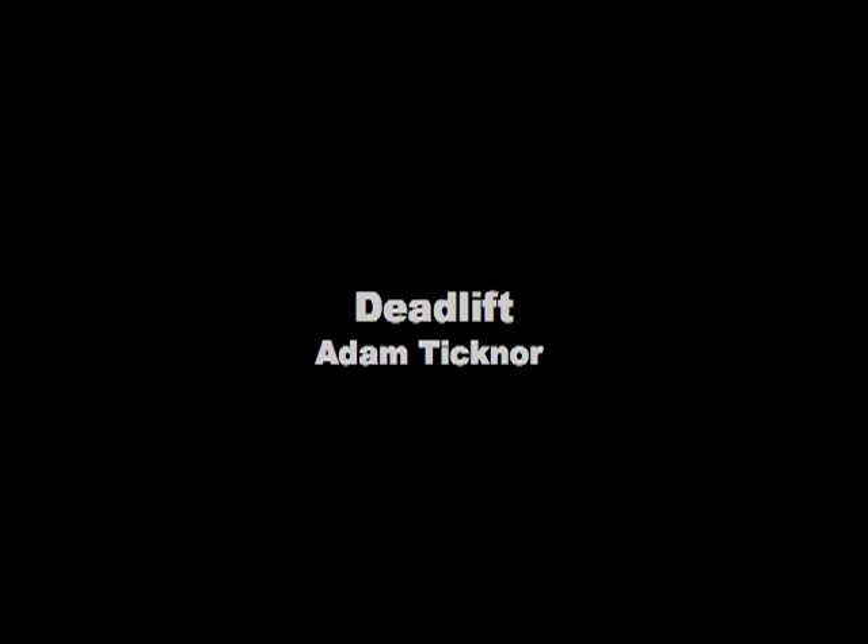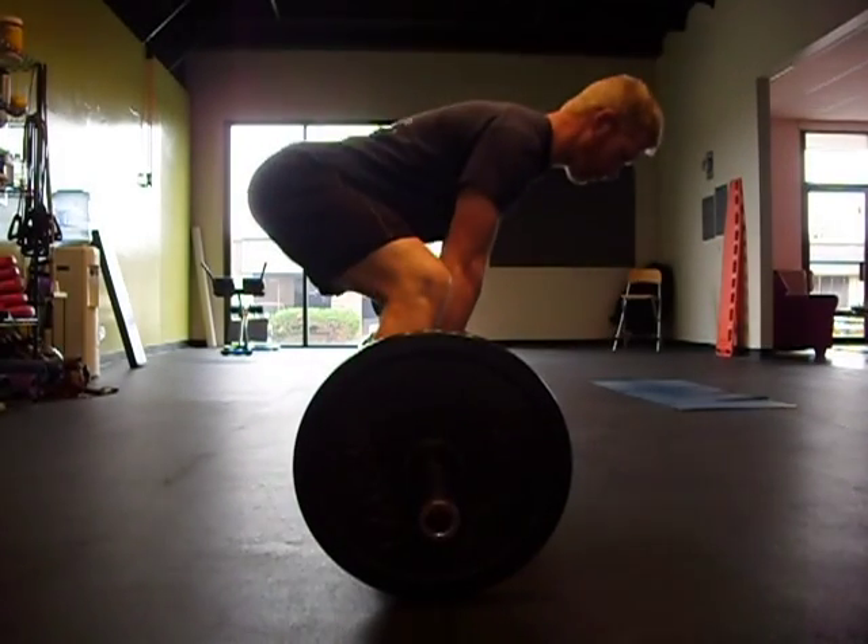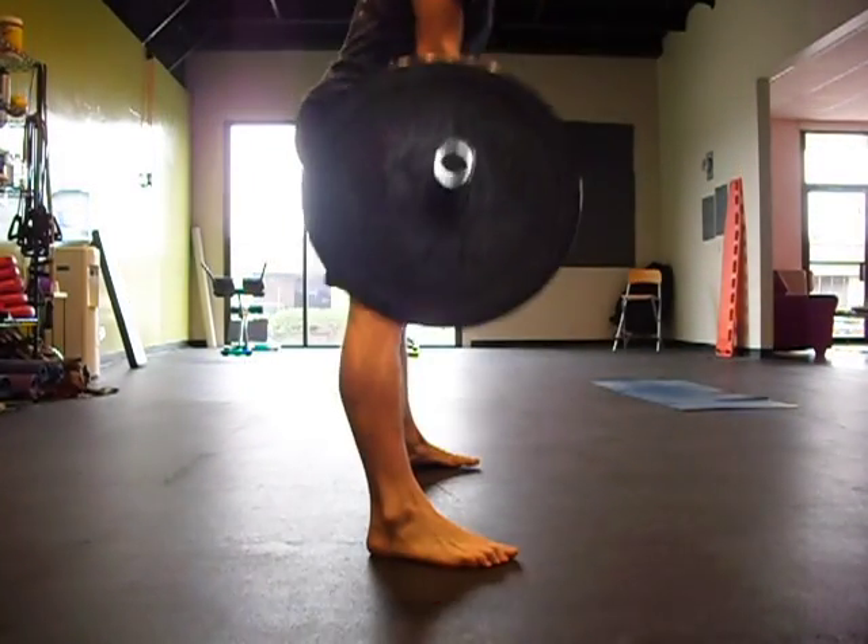Hello. The most you need in a deadlift in 3 minutes and 30 seconds. This first is just a visual of a good deadlift — a wide leg and narrow leg.